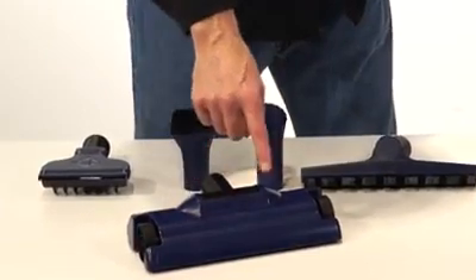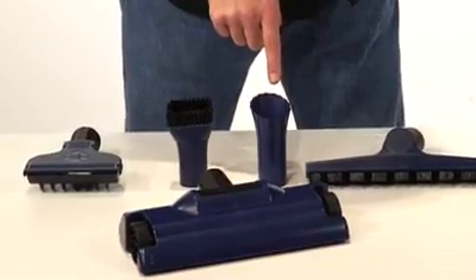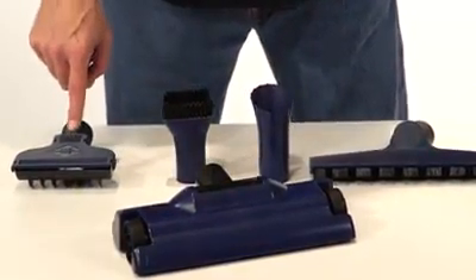The pool cleaning tool is excellent for swimming pool bottoms. Also included is a flat tool, spring algae tool, adjustable brush, and an adjustable gravel tool.